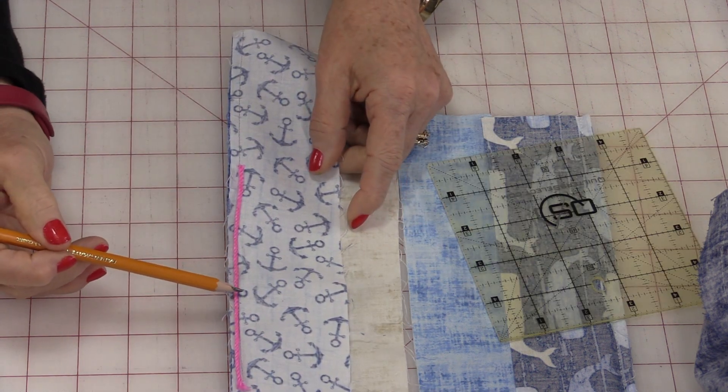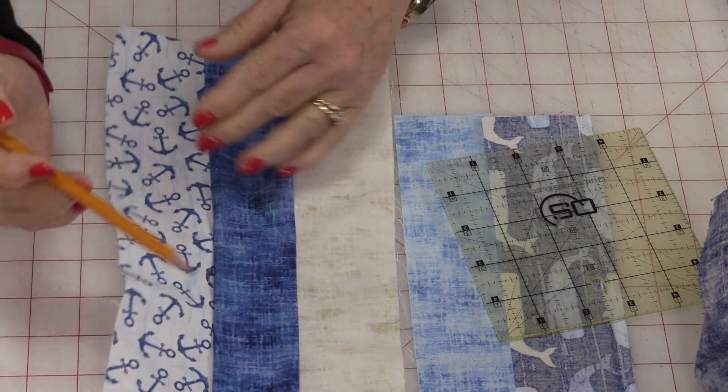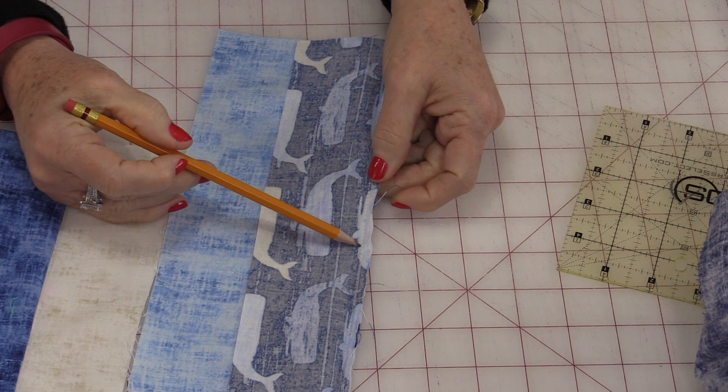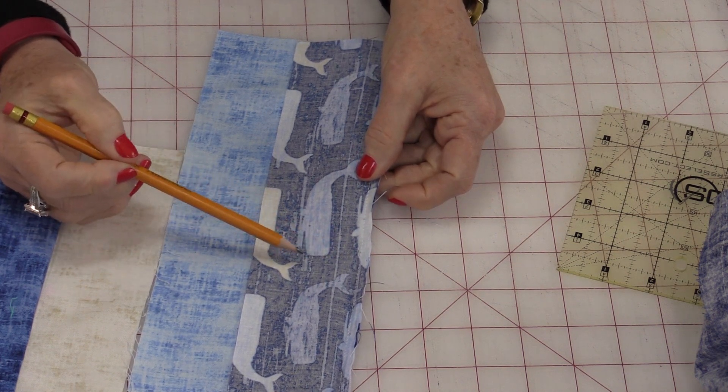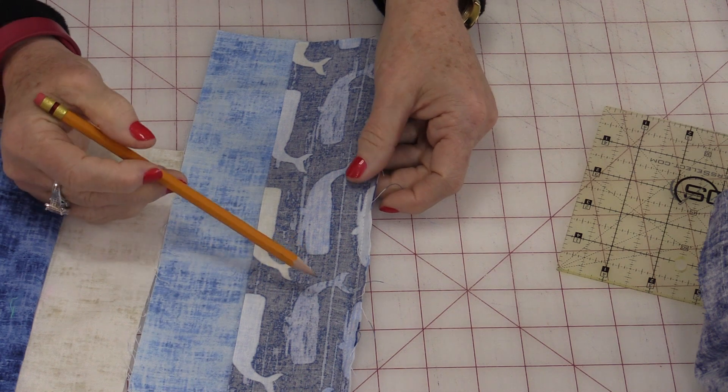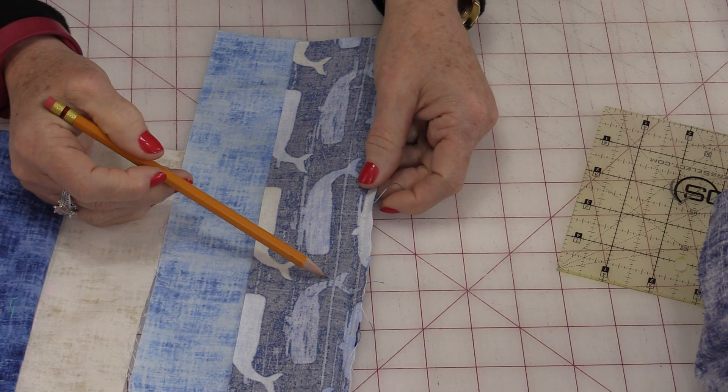This has been an exaggeration, but it's still true with just your regular thread because you're adding two threads onto your quilting. So a scant ¼-inch is subtracting those two threads.